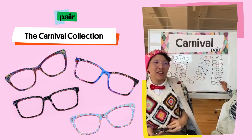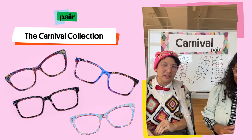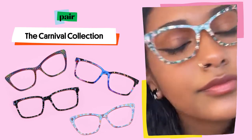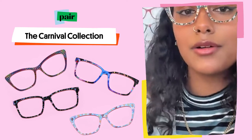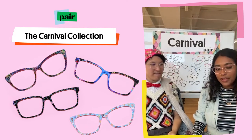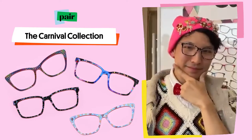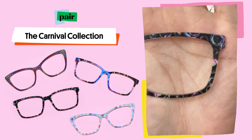Moving on to the animals! Another animal top frame — so many fun ones. This is the Sideshow. There's a fox on the end piece that is a ringleader, a cat bearded lady, and a Frenchie as a strong man. And last but not least — this was a big fan favorite — these are the Bubbles. I don't think video simply does this frame justice. Who doesn't love bubbles? It's a very magical top frame with a super deep base.